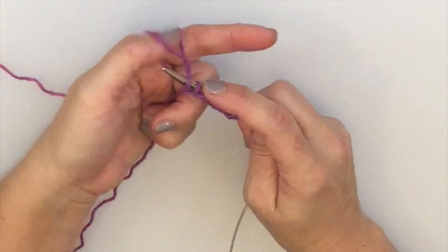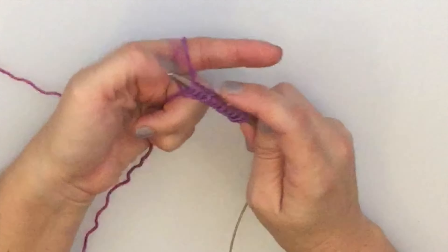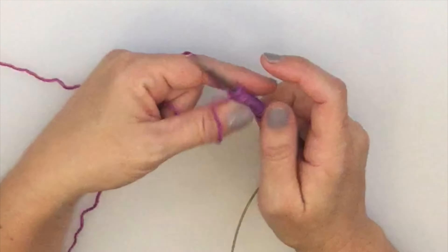We're going to go ahead and continue casting on 80 stitches. Once you have your 80 stitches cast on, I'll show you how to join in the round.